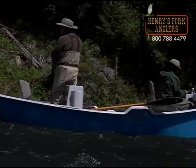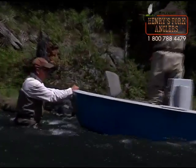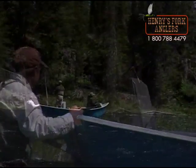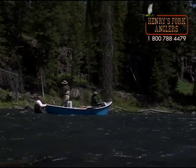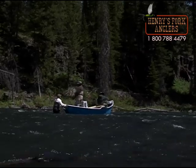It's fast water and it's a short section of the river — only about three and a half miles long. One of the great things about the Box Canyon is it fishes very well throughout the season. It doesn't really have a time when it is slow.